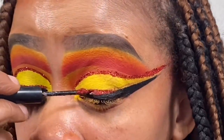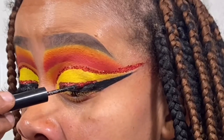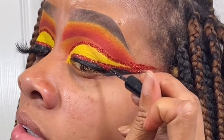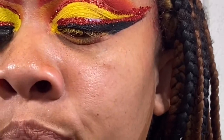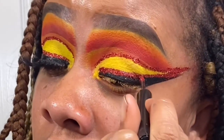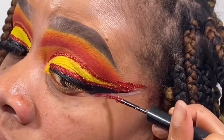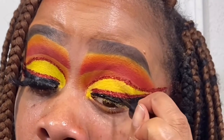Going back into shade Hustler, working back and forth because that glue dries fast. That's also from Eyes of a Majesty — on Instagram that is @eyesofamajesty. I absolutely love her glitter — she dropped a lot of glitters on July 20th, definitely check her page out. I'm drawing a little baby wing with the glitter, then pack, pack, pack and swipe. Then I went back in with the ELF liner.